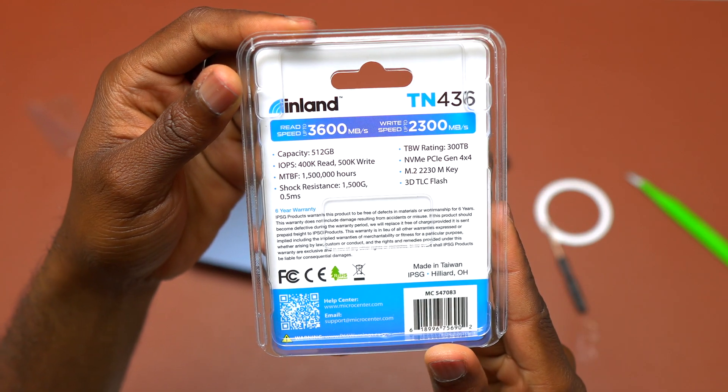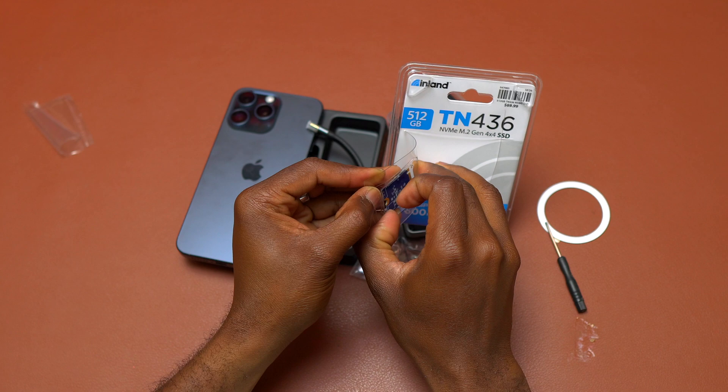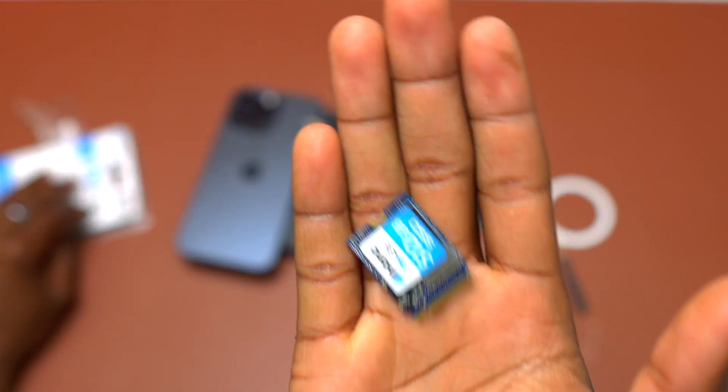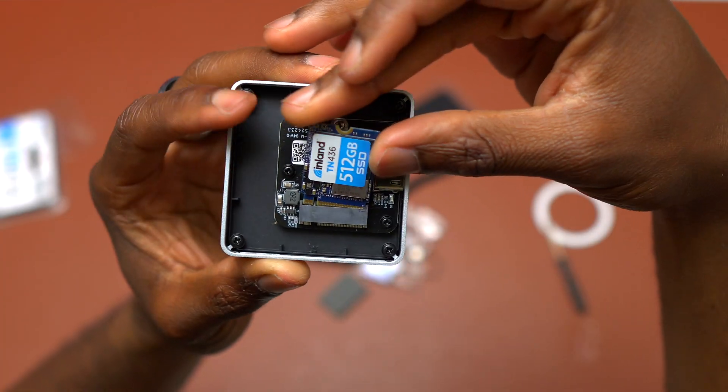I chose the 512GB Inlan TN436. This SSD is capable of providing a writing speed of 2300MB per second and a reading speed of 3600MB per second.